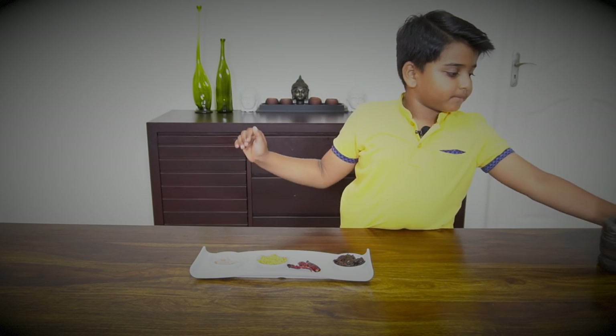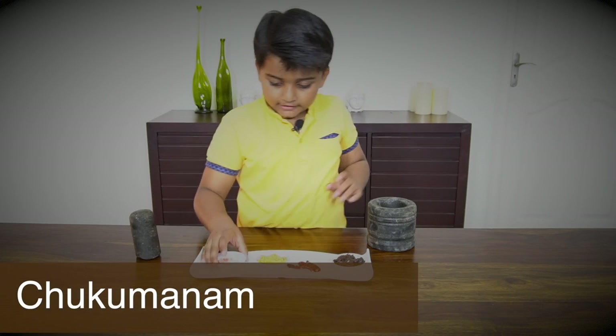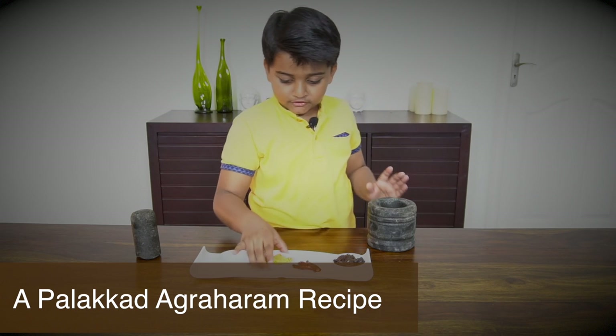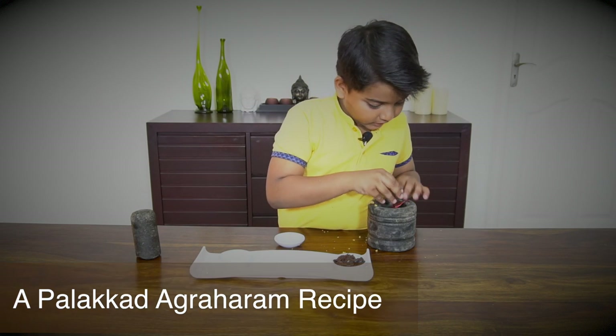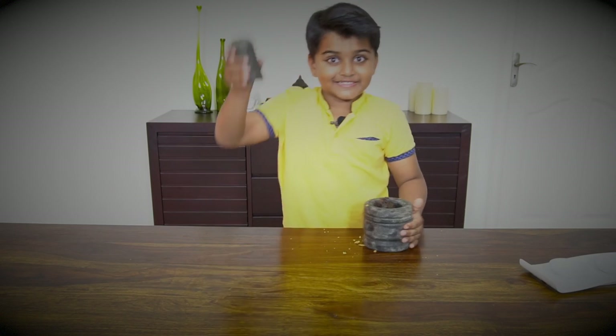Traditionally we use a grinding stone. So we add salt, jaggery, red chilli — this is the most difficult part — and finally tamarind. And let's start crushing.